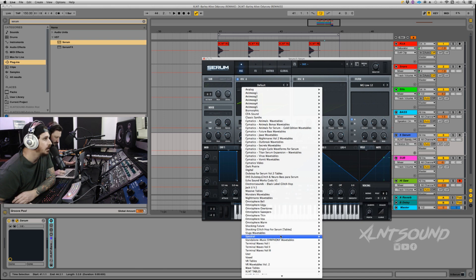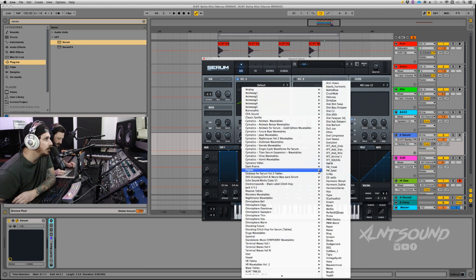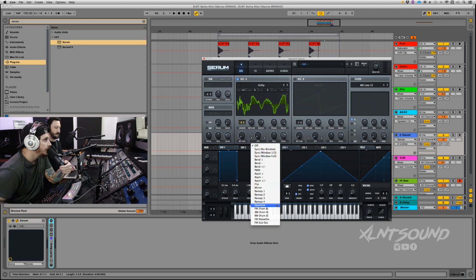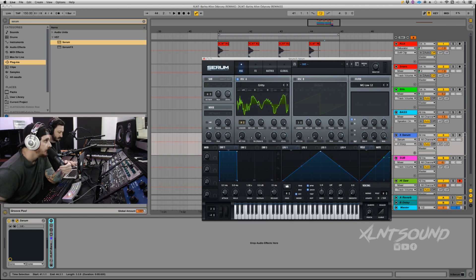First thing we're going to do is start with Oscillator A. Oscillator A is going to be 'Digital Gritty' — I like this wavetable, I've been playing with some wavetables lately. Gritty is going to go up to plus four octaves — I usually do zero but we're doing plus four. This is also going to be at eight waves in unison. Detune is going to be at 0.06. Wavetable position all the way down. Warp mode: FM from B, set to 76. Turn the level all the way down.